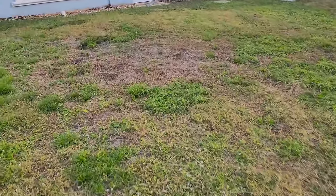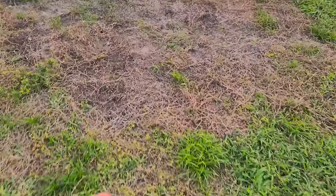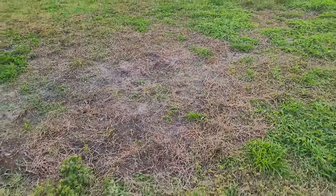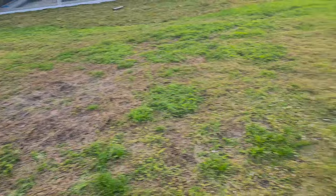Next up on Juvies, I use my de-thatcher to get all this dead crap off the top of this area here, so I can put some new sod down. Let's do it.